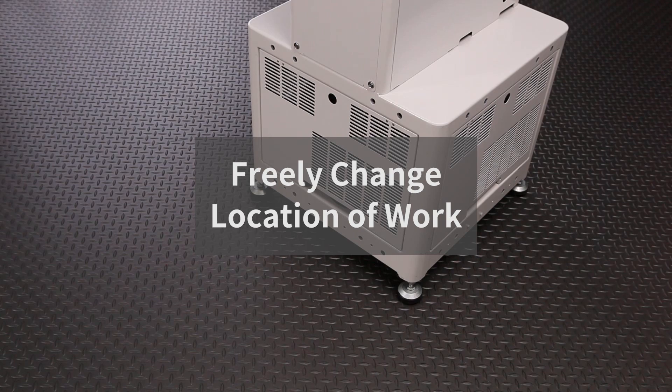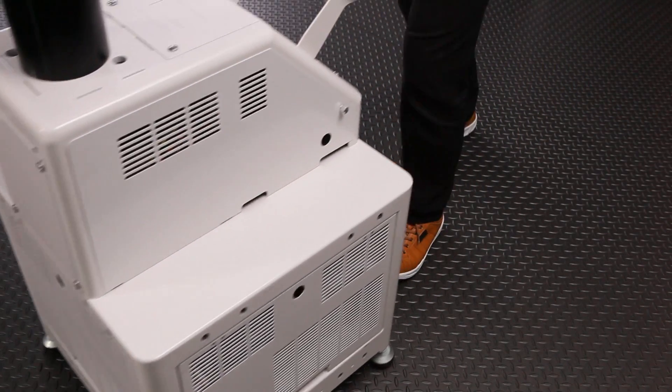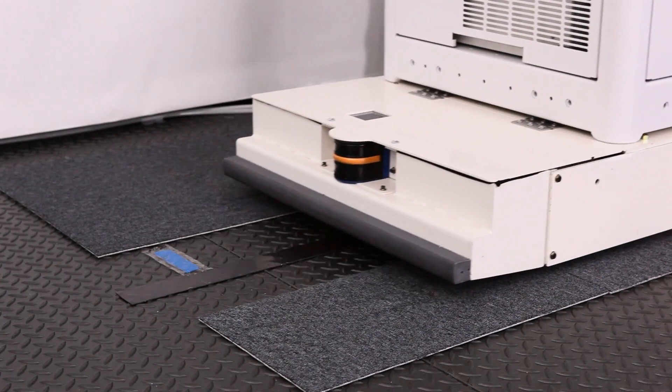The base has casters that make it simple to move and position NextAge depending on the floor layout. Combining NextAge with the AGV unit enables it to move around autonomously.